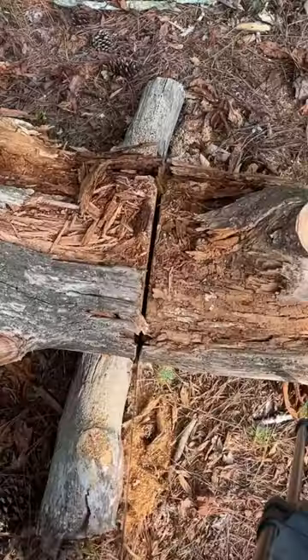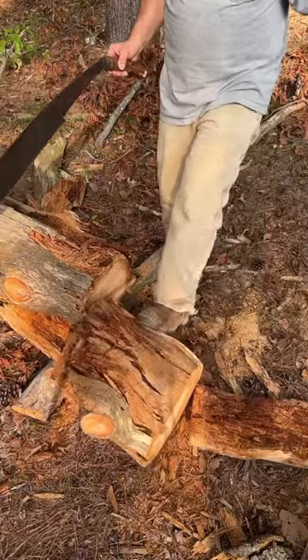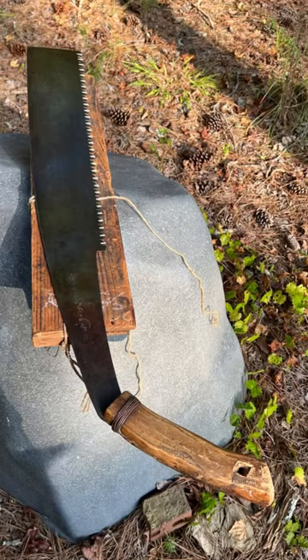I'm getting in some practice for some timber framing projects that I'm gonna be using it for. Because of the thin blade and the pull action, it tracks very straight. Super happy with the way it cuts. This is a handmade saw that's over 36 inches long,